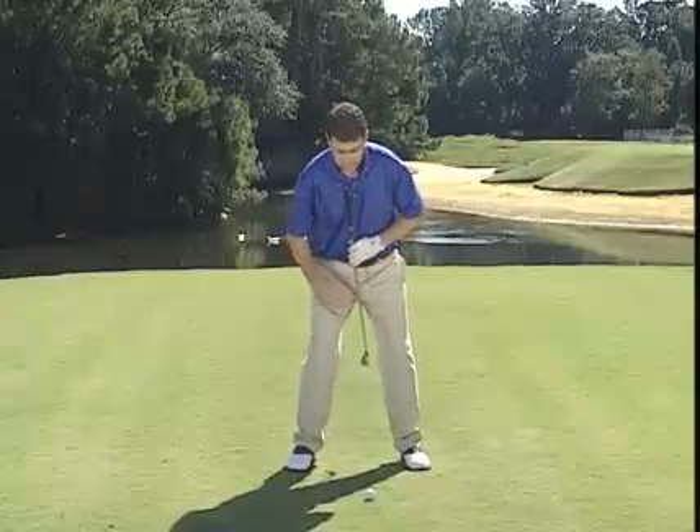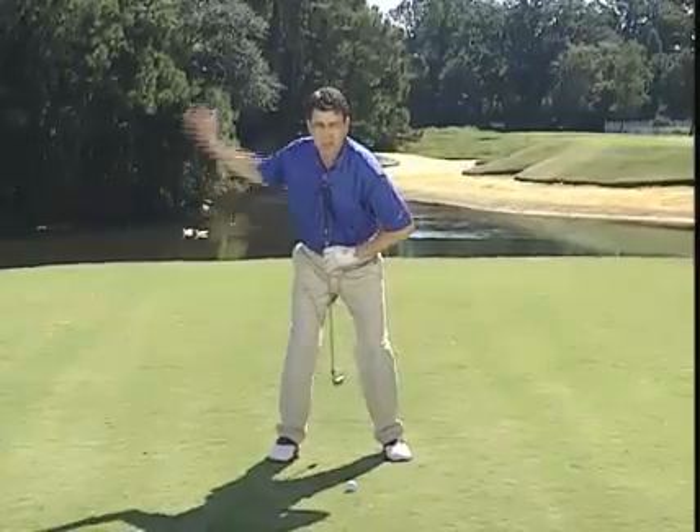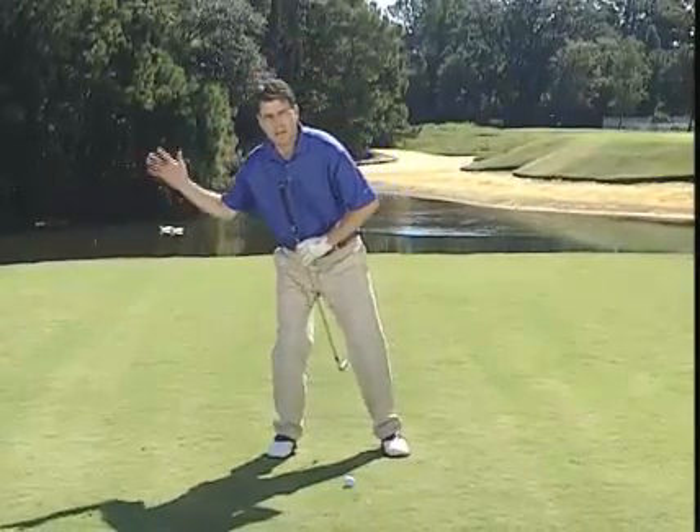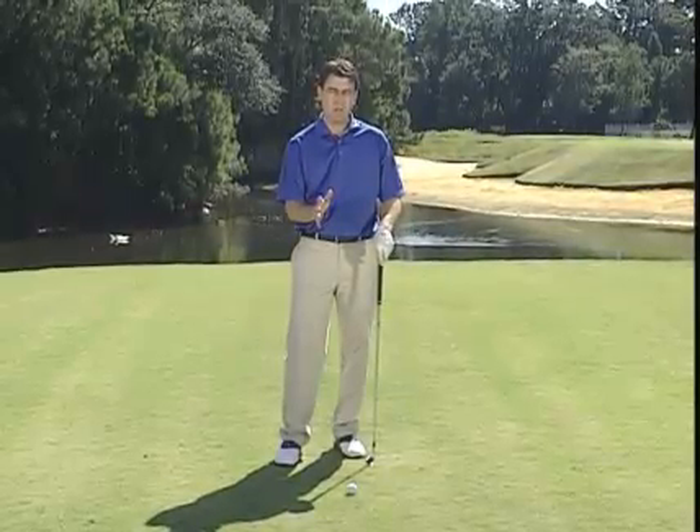With stack and tilt, they keep the center of the shoulders and the center of the hips in one place on the backswing. They just turn in a circle like this. There's no move to the right side. So it really, as they say, simplifies contact — getting the club back down on the ball.